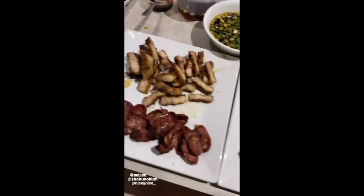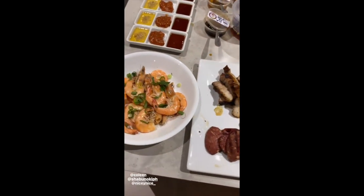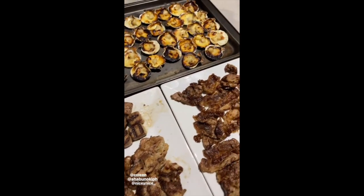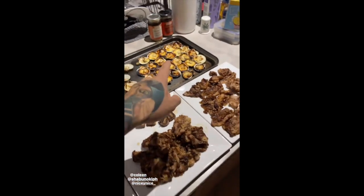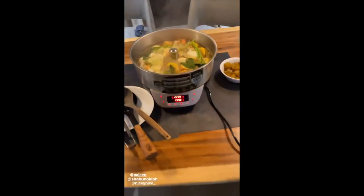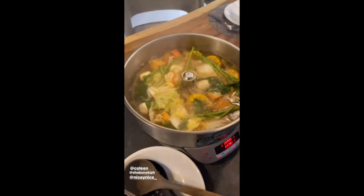Oh my gosh. This is the best samgyup we've tasted. It is. It's so good. And the best shabu shabu. And apparently, the scallops are all the way from Ilo Ilo to help out our fishing. Awesome.